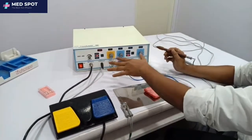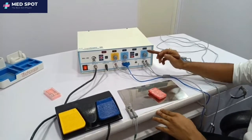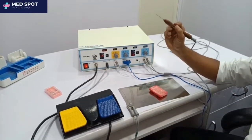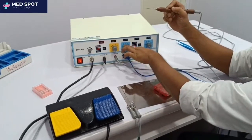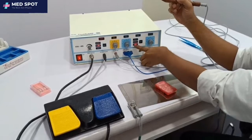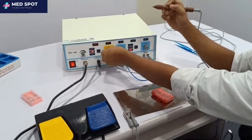Now all the accessories have been connected. We will start with the unipolar. This is the unipolar, and it operates for cut and coag. You can see on the display that the machine is in unipolar mode. First, we will show you the cut.